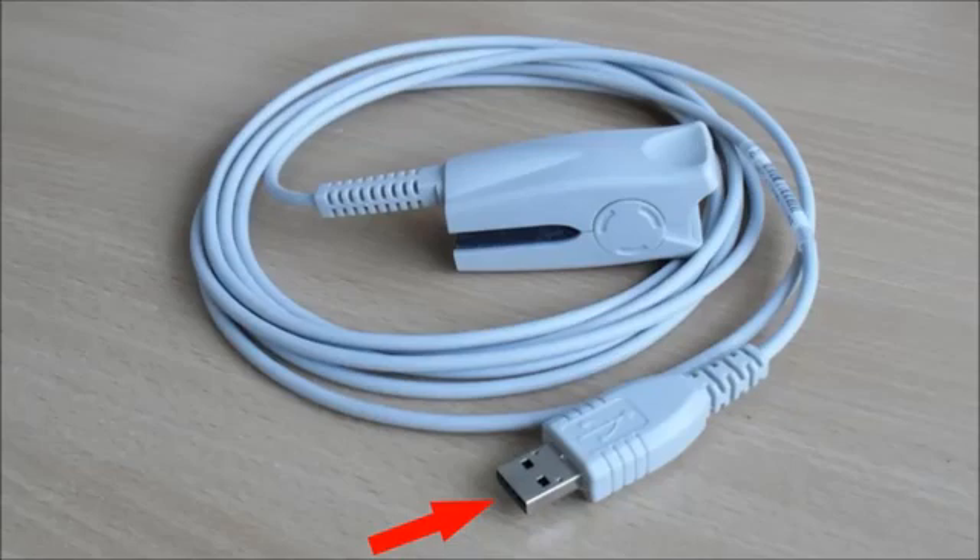Both these models of pulse oximeter connect to the computer via USB. When you connect it, Windows automatically detects the device. The very first time you plug it in, Windows will need to install a device driver. It should do this automatically. If not, I've included a driver on the software dongle — I explain this more fully in the software setup videos.